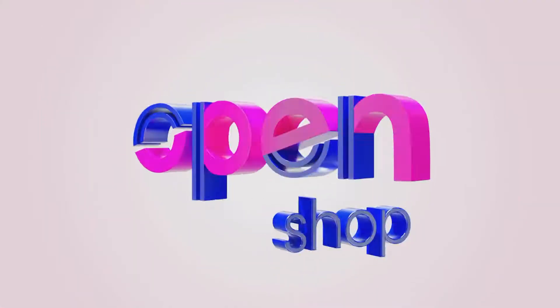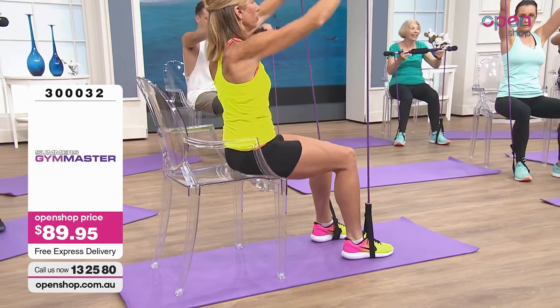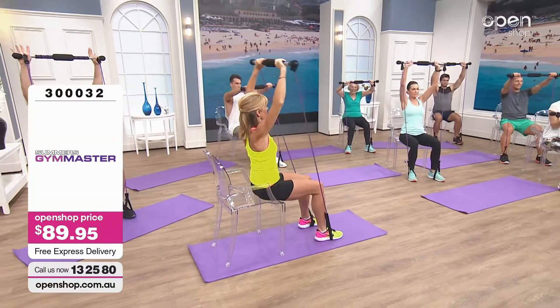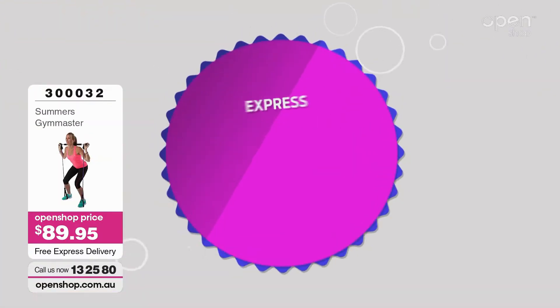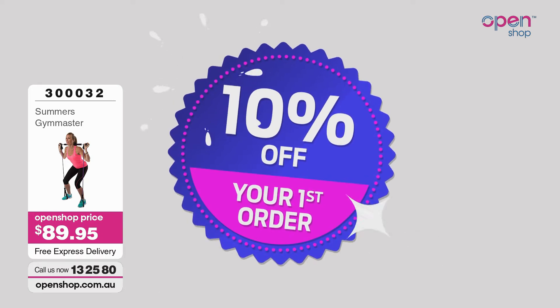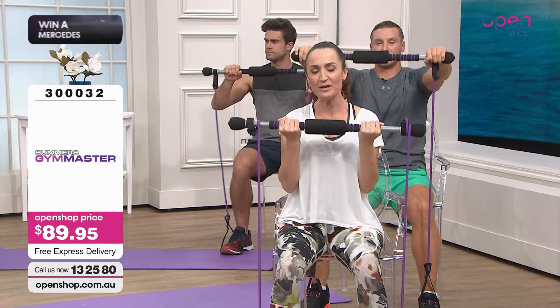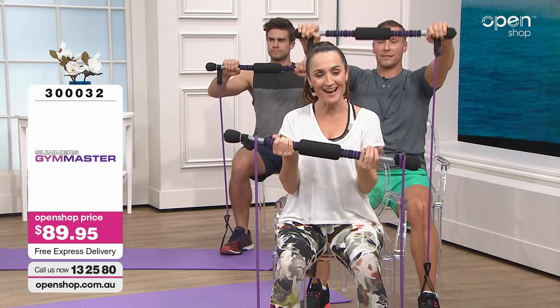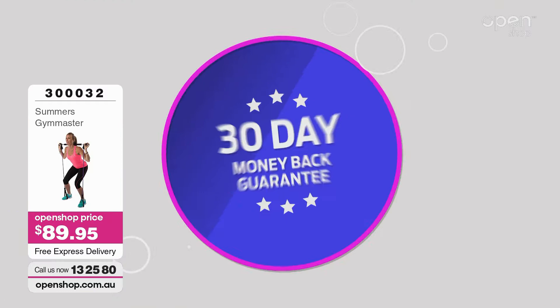I would recommend Gym Master to anybody. You can use it anytime — for us blokes, to pick up the Gym Master and do a workout for 5 or 10 minutes several times a day, so that if you've missed that gym opportunity, you're not missing out on keeping your body in good condition. So if you want results just like Les — sitting, standing, lying — you can order your Gym Master at openshop.com.au or call us on 132580. We'll give you free express delivery, and if you haven't bought from us before, you'll receive 10% off your first purchase. $89.95 — no hidden cost. Plus a 30-day money-back guarantee, and you get a wall chart and a DVD.